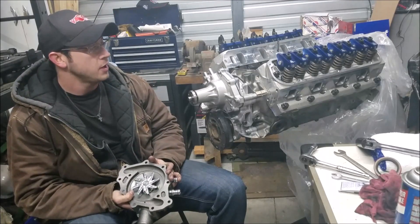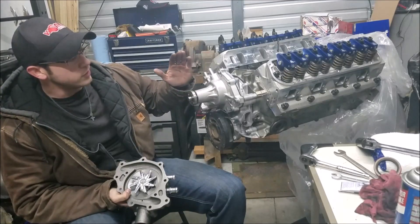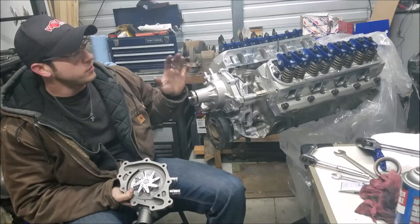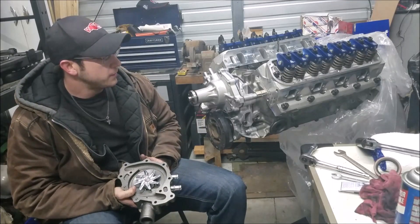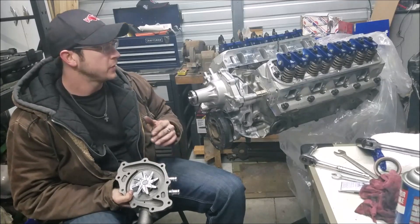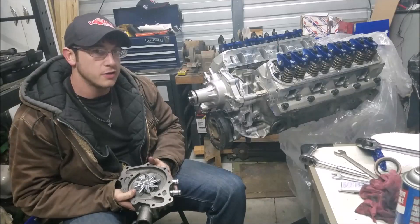We're going to keep cooking through this engine. With the Mabco block it was decked a ton, so we have to make some intake modifications to make it line up right — no surprise there. If you want to check out some of the other tech videos I'll drop a link — how to degree your camshaft and a lot of good tech on this page. I try my best to do things right and pass that information on to you.